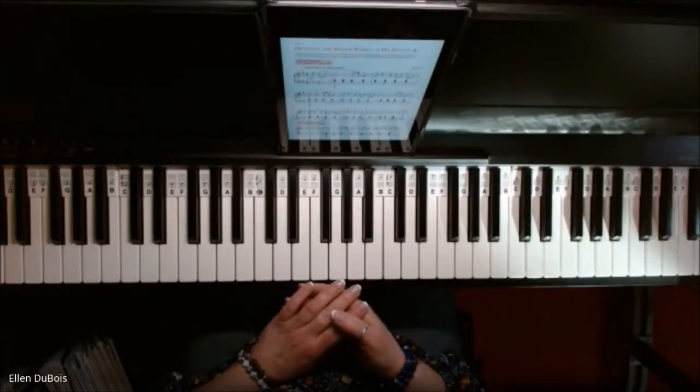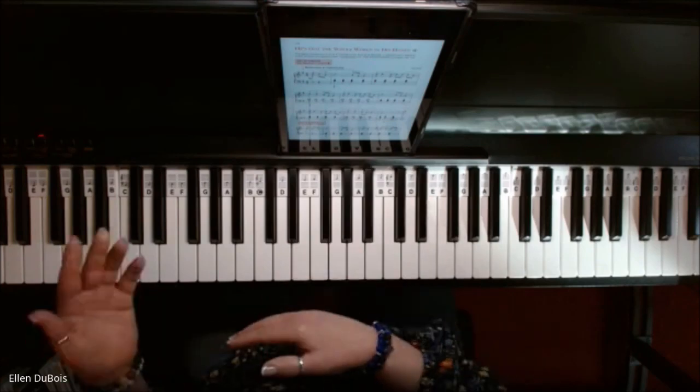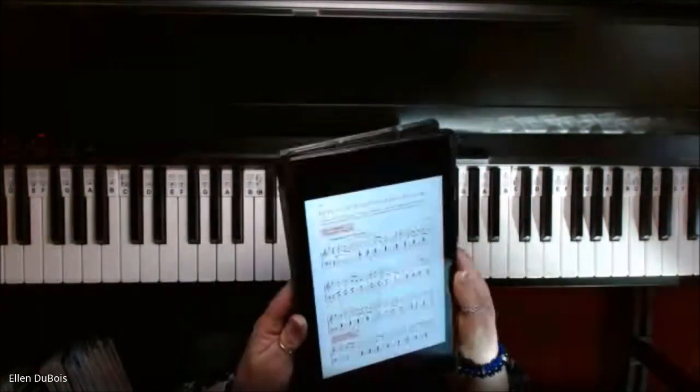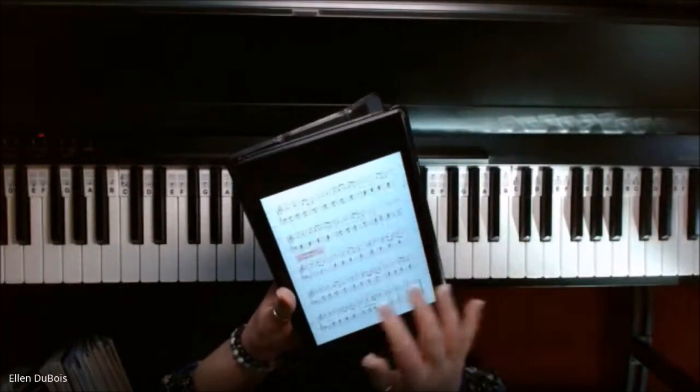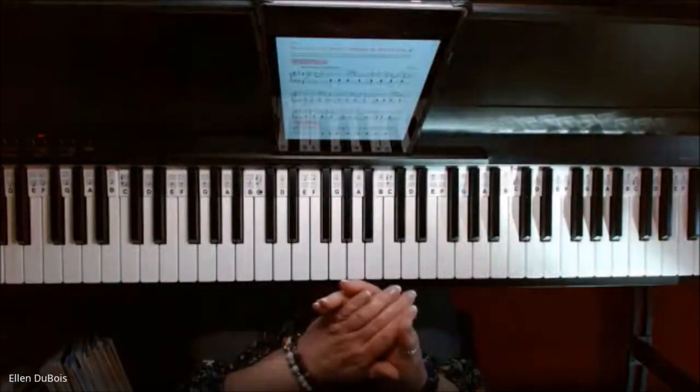Hey everyone, it's Ellen from Rhapsody Music Lessons. On page 138 of the Alfred's Level One Adult All-in-One book, he's got the whole world in his hands. I'm using my Kindle just because it's easier for me to turn the pages, but I've got the paperback book as well.